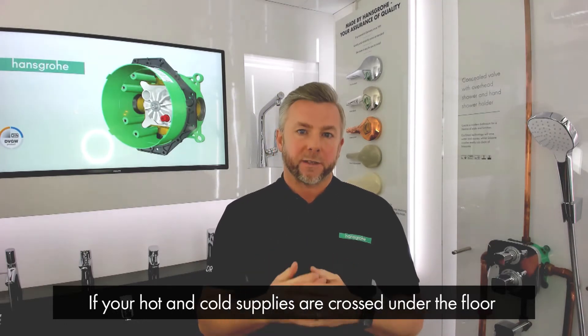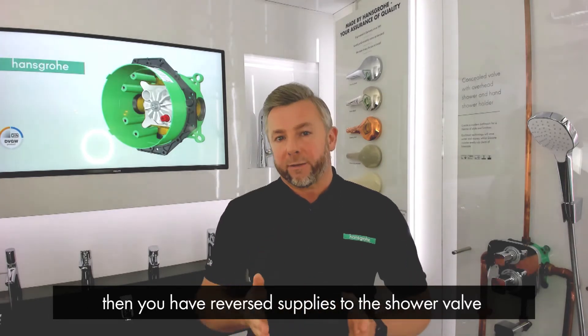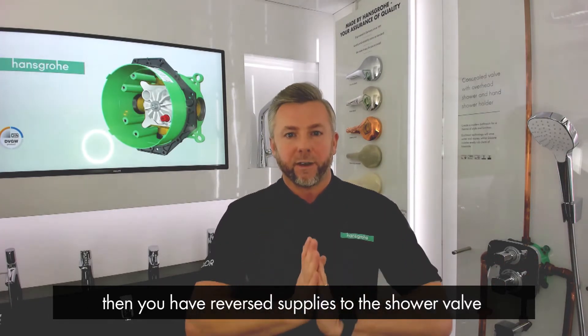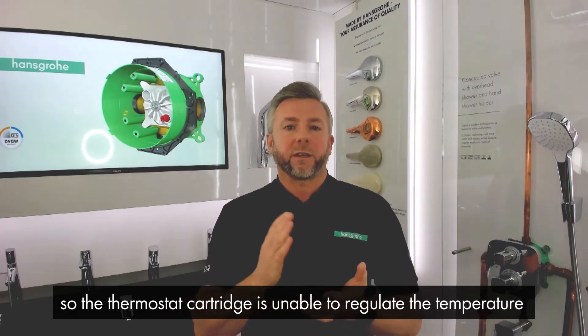If you're under the unfortunate circumstances where your hot and cold supplies have been accidentally crossed under the floor, then you have reverse supplies going to the shower valve. The issue this will cause is that the thermostat cartridge will not be able to regulate the temperature.